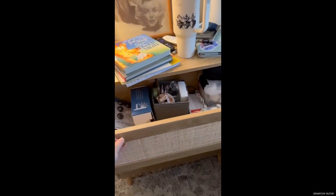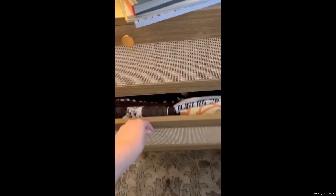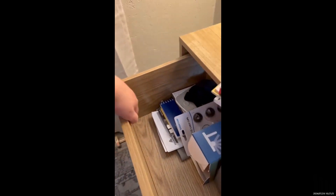It has three drawers that are fairly deep, enough to fit a lot of clothes, which I needed. You can kind of see the deepness of them, if that's helpful at all.